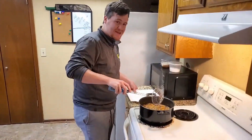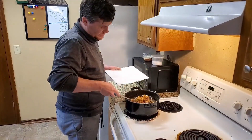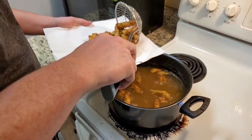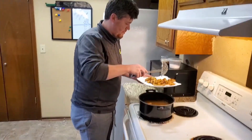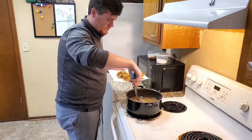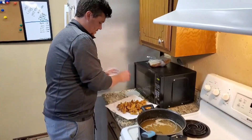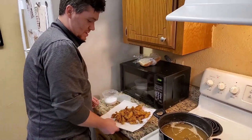We're at about 3 to 3 and a half minutes, so I'm going to go ahead and pull it out. It's got a nice golden brown color and it's pretty crispy, so I'm going to go straight onto a paper towel. Then just a little bit of salt, and there you have it — this is the Jones Assembly okra.